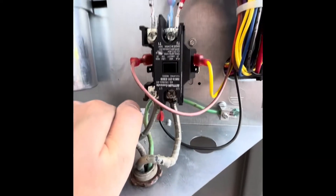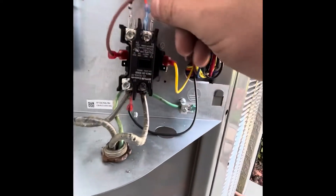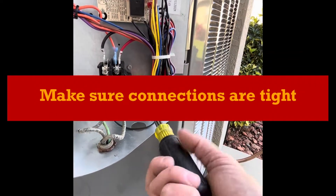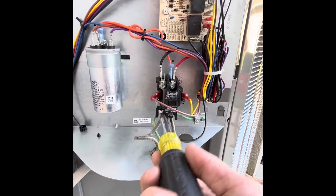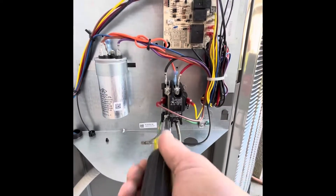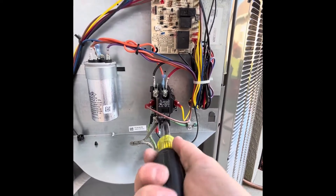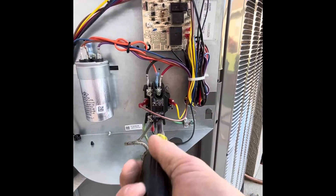Now I have one terminal block done and I have my second black wire in the contactor. One there, one there, and I have my ground here. I'm going to tighten all of these down so we have a secure connection. You always want to make sure these are tight so they don't cause an electrical fire.